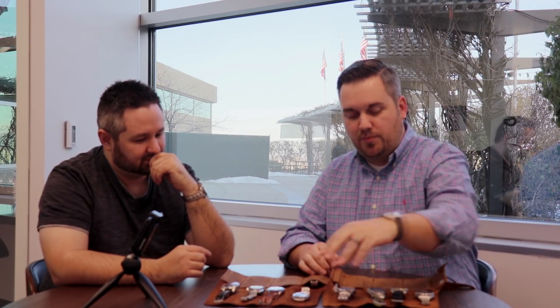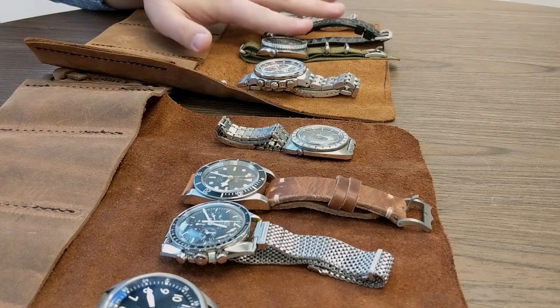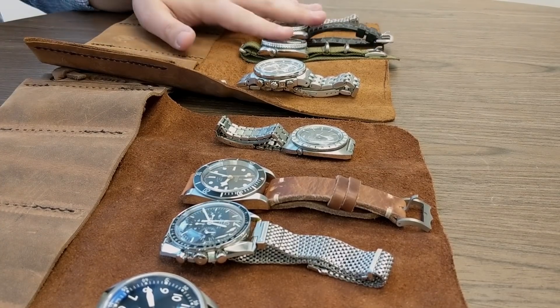I brought three turtles - actually four Seikos, but we'll talk about the turtles. The turtle is my favorite diver. I've tried almost all of them - I've done the Sumo, I started to dabble in vintage and did the 62MAS, the 6105 with the asymmetric case, the 6105 with the 8000 case. I've kind of gone through the whole thing and established beyond a shadow of a doubt that the turtle is my watch.